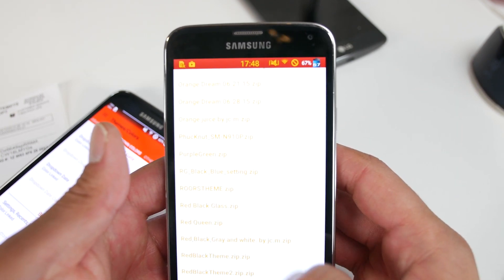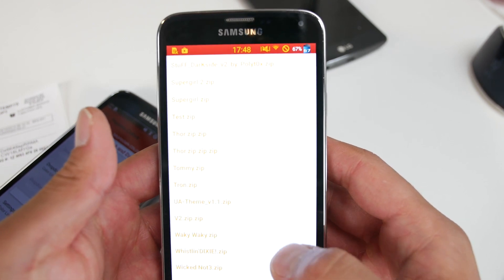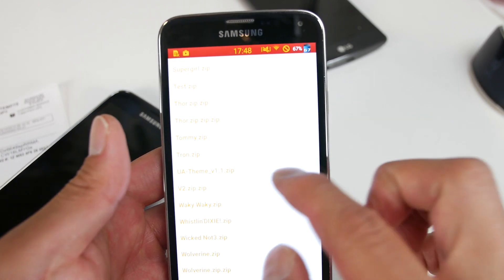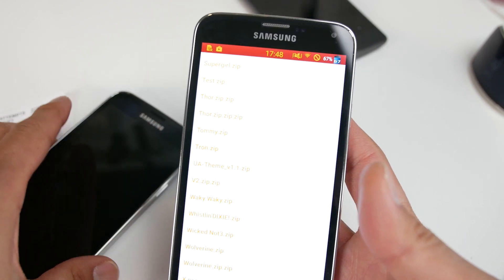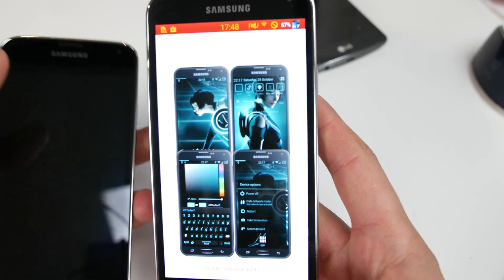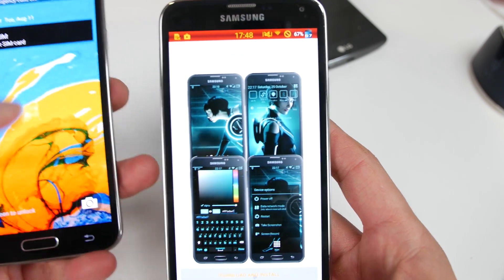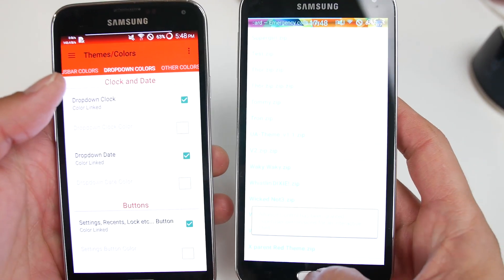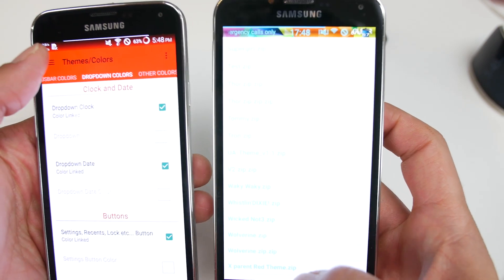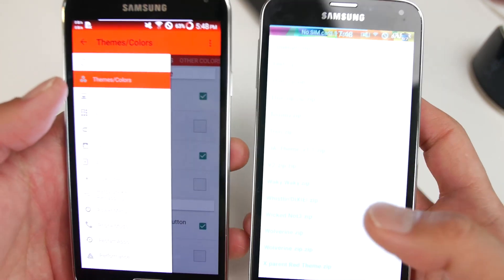I'll go ahead and choose one of these — there's S5 Lollipop, S5 style. Let's try Tron. This will load up and download and you'll get a little preview. Go ahead and download and install — it takes a few seconds. That's really cool and you can get a ton of different themes, and this also changes your whole keyboard, which is the coolest part.